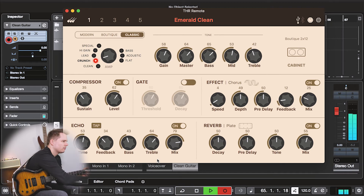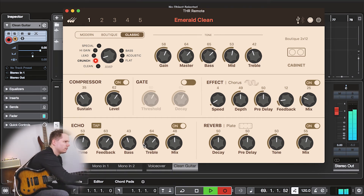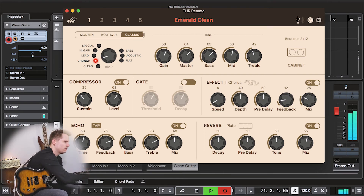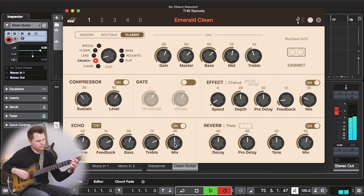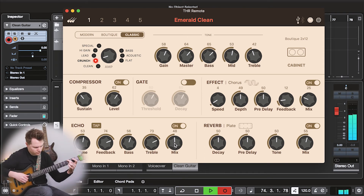Now we're going to get really ambient with it. There's a nice digital delay that almost sounds like an analog delay, and you've also got tap tempo so you can tap that along with the beat of the music you're playing to. Amazing sounds — check it out.